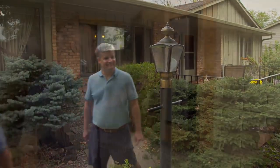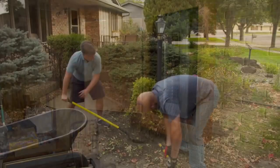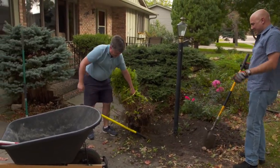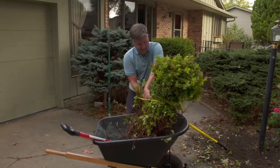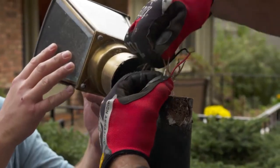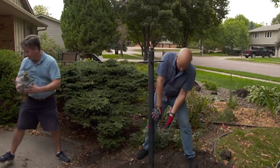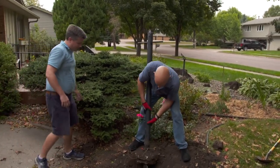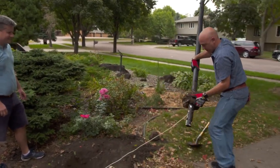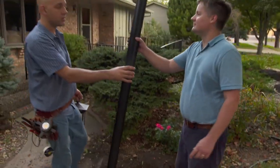We've located the circuit breaker inside and shut the power off. Let's get this shrub out of the way carefully — we'll put it back afterwards. Now let's get the post out of here. I'm going to pull the post now.